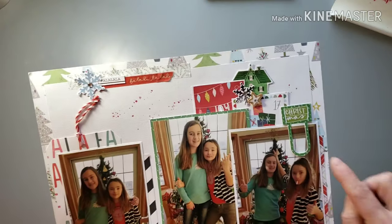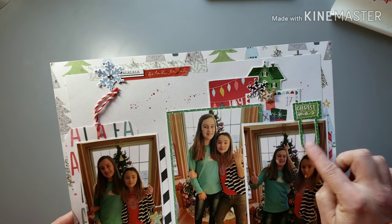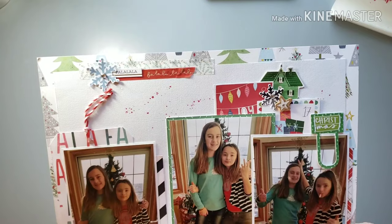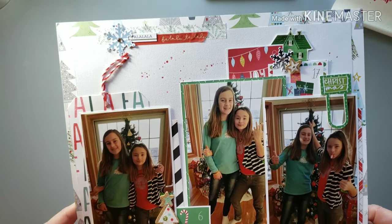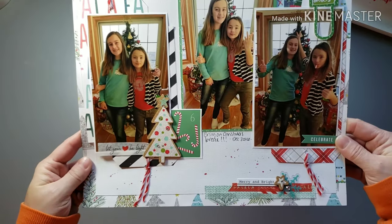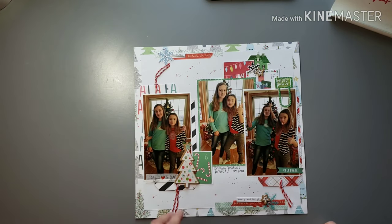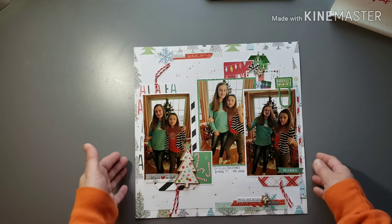I can definitely see some Illustrated Faith supplies in there — is that Bella Boulevard? I know that was in one of my brighter kits, one of their recent Christmas collections. Just a fun, bright layout there — I like that.